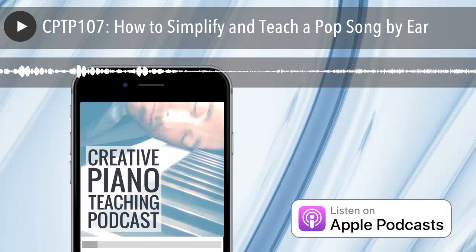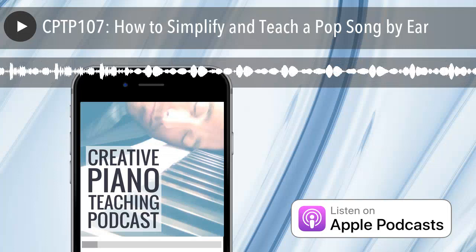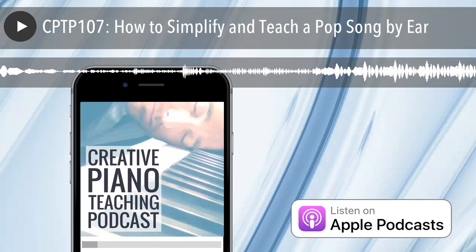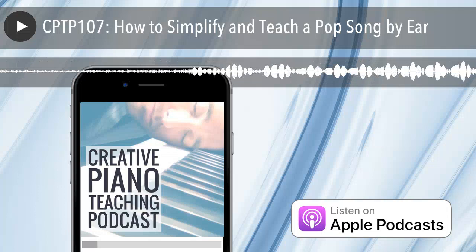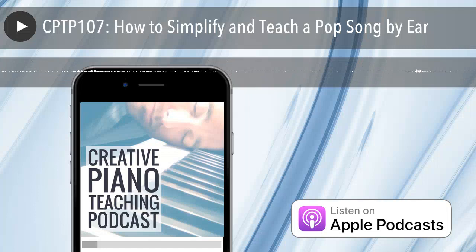Today's podcast is all about teaching a pop song with no music. This could work for any piece of music a student hears — it doesn't necessarily have to be pop. So why take this approach instead of getting the music? Sometimes you can't find it, but more importantly I like this method because it improves your students' ears and their ability to listen and play things they hear, which is a fundamental skill often missed in traditional lessons.